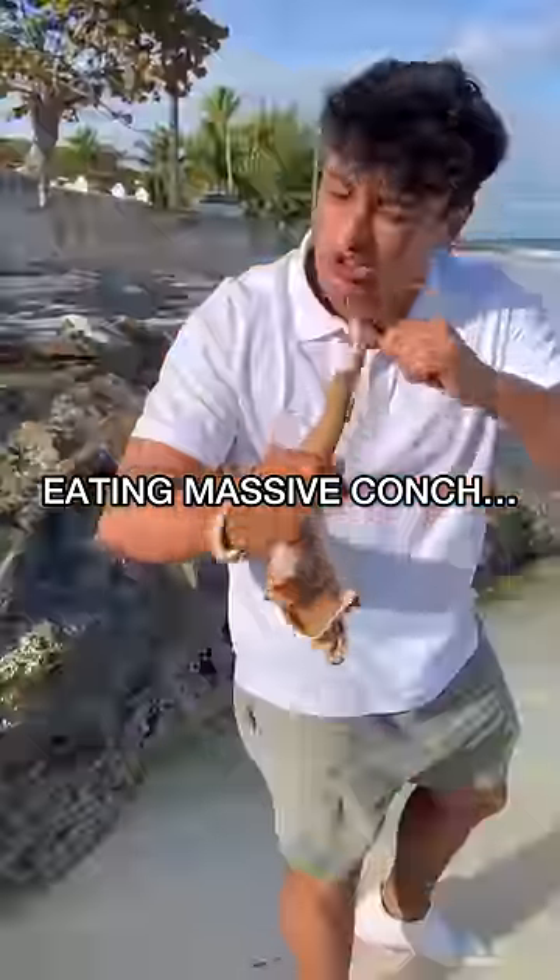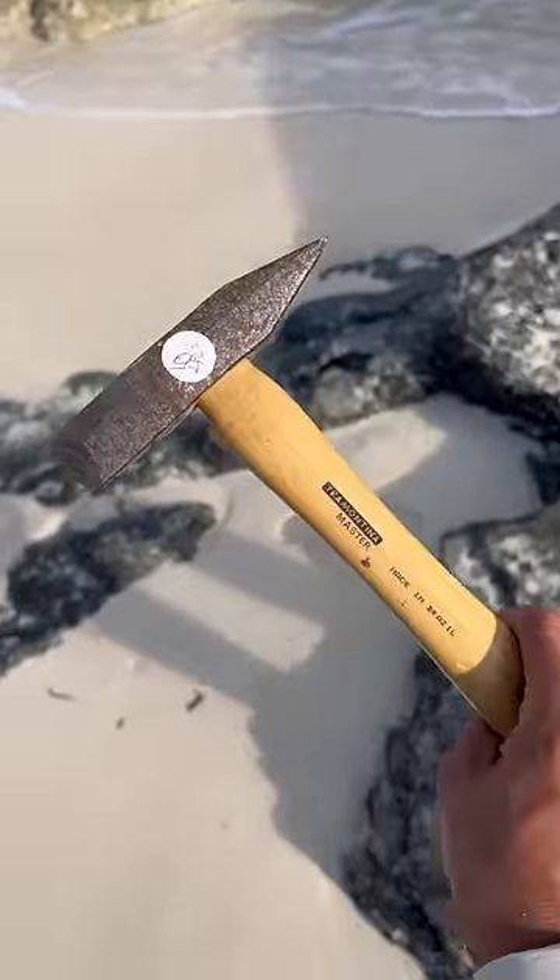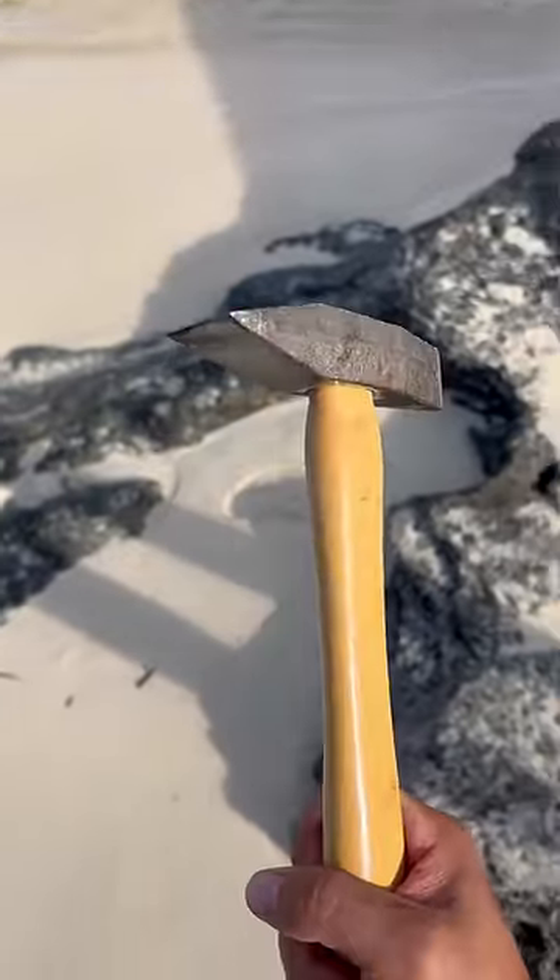I was able to catch a conch yesterday and now I want to eat it. There's a very special way you open it and I'm about to teach you how to do it. This hammer is specialized for conchs — you hit it with this side of the hammer.